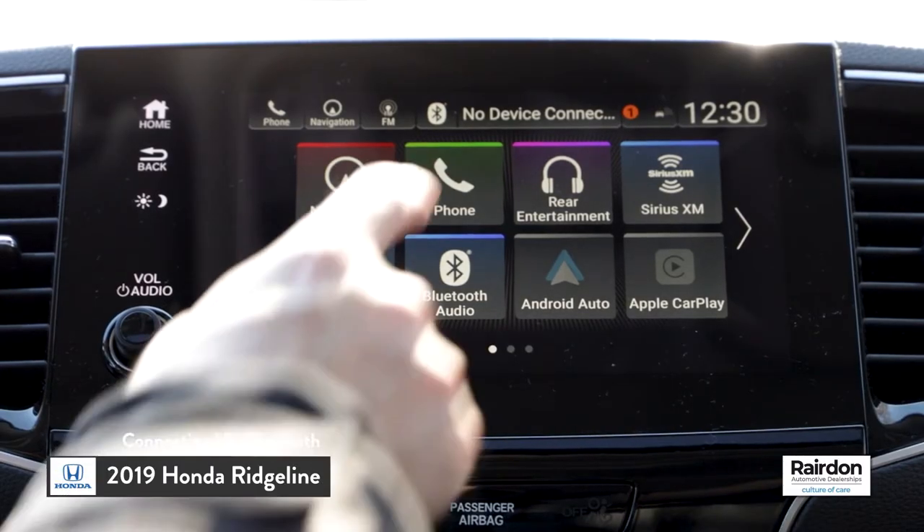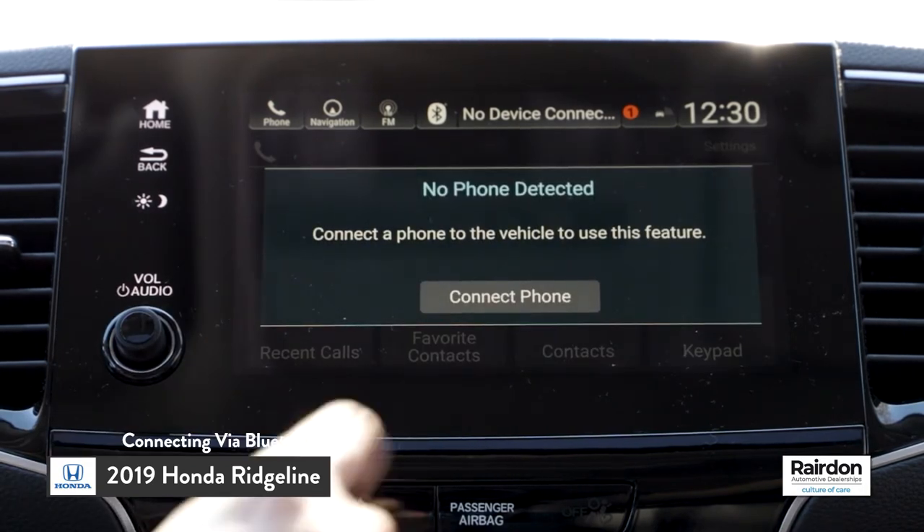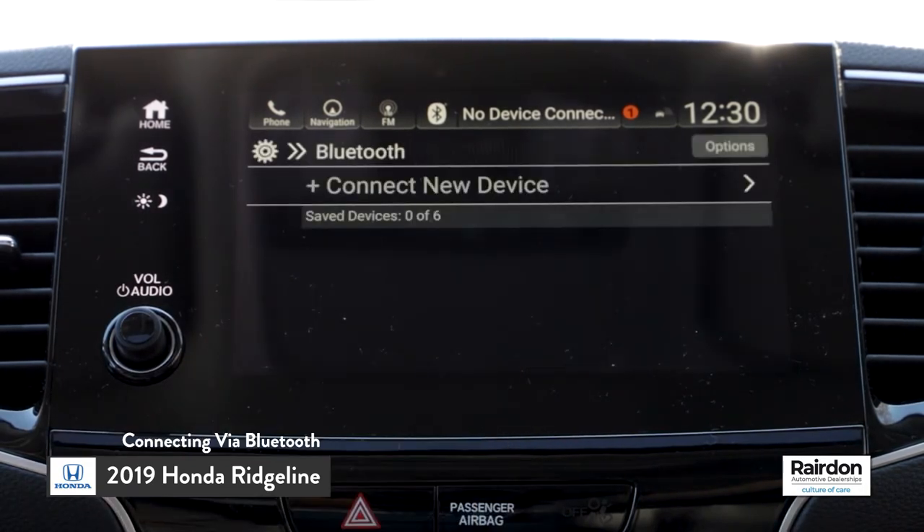Today we're going to connect to the HondaLink infotainment system in an all-new 2019 Honda Ridgeline via Bluetooth. From the opening screen of the HondaLink system, select Phone. Next, select Connect Phone, and then select Connect New Device.